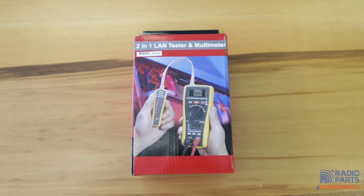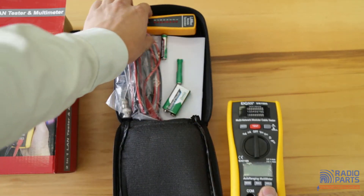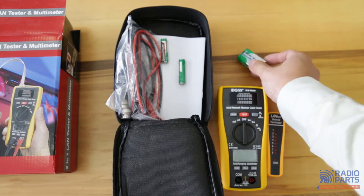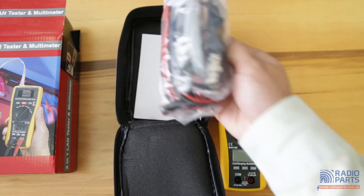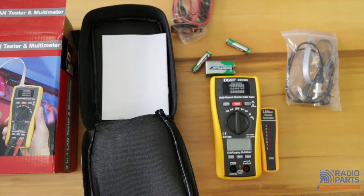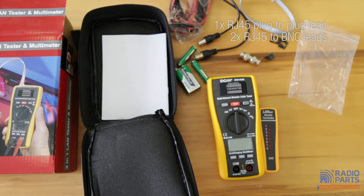Now let's take a look inside the box. Inside there is a tester, a remote, one 9-volt battery, two AAA batteries, and also some accessories and extra leads. In the accessory bag there are one RJ45 plug-to-plug short lead, two RJ45 plug-to-BNC socket short leads, one BNC plug-to-plug adapter, and three RJ11/RJ12 inserts.